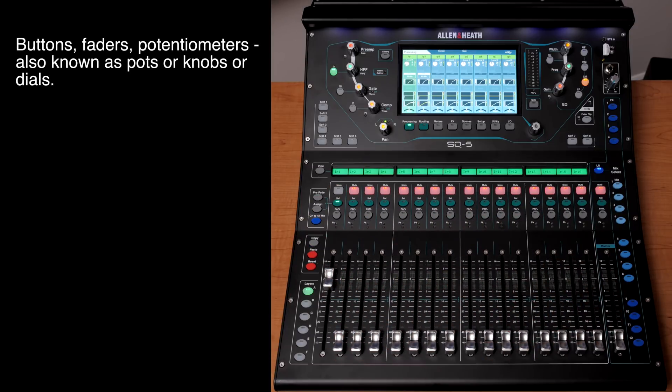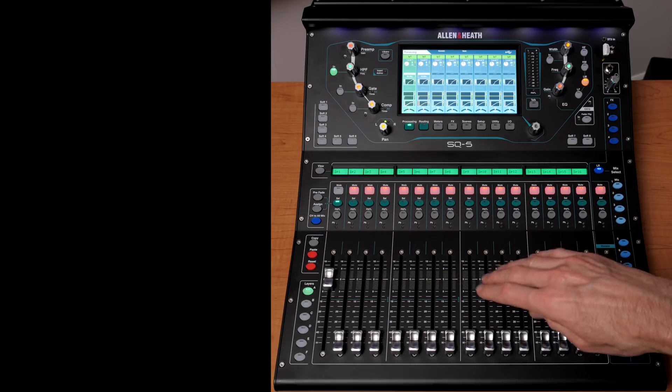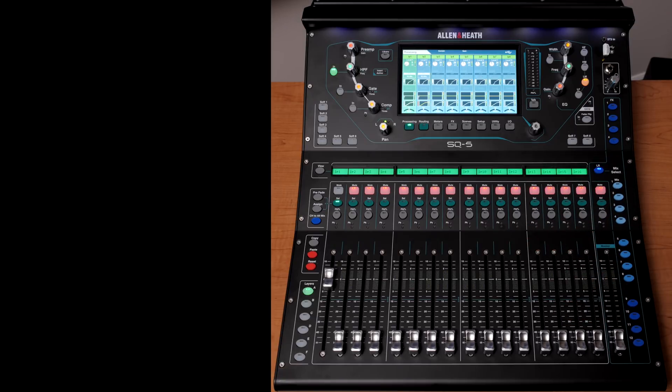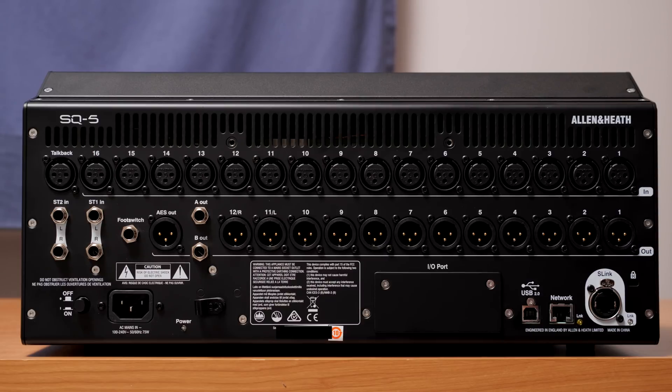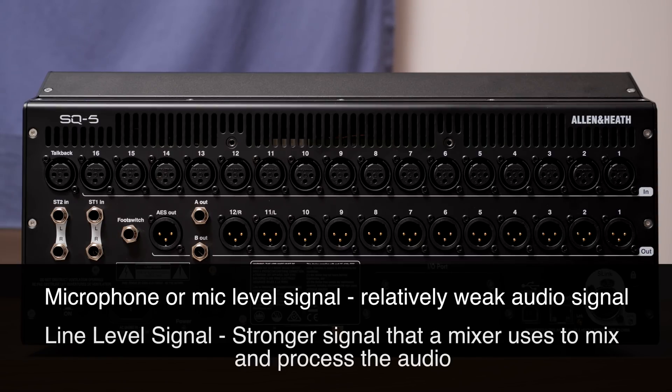While it looks complicated with all these buttons, faders, and knobs, the first thing to understand is that we have 16 inputs here — we can bring in 16 microphones and/or instruments. We need to talk about the difference between microphone level and line level. A mixer takes, for example, a microphone plugged into input one, and amplifies it from a very weak microphone signal up to what we call line level, which is a much stronger, greater amplitude signal.